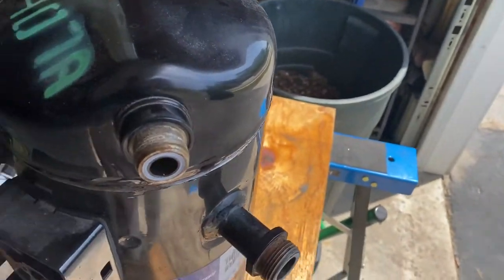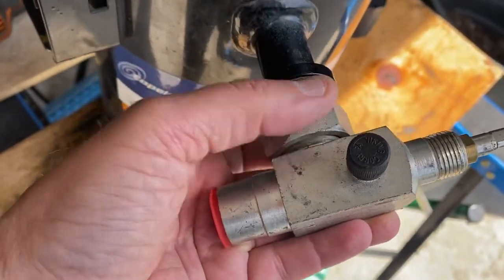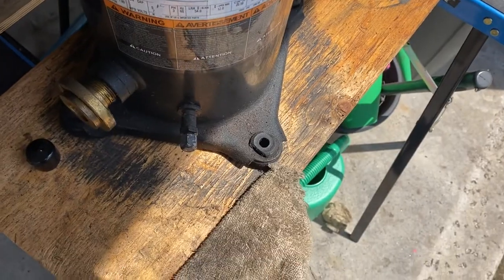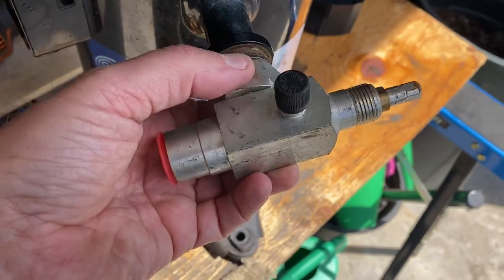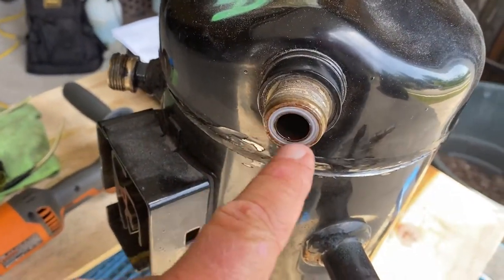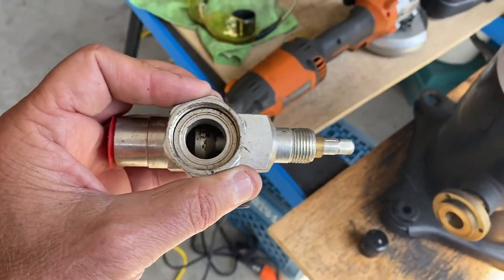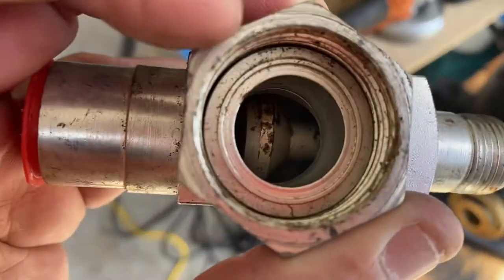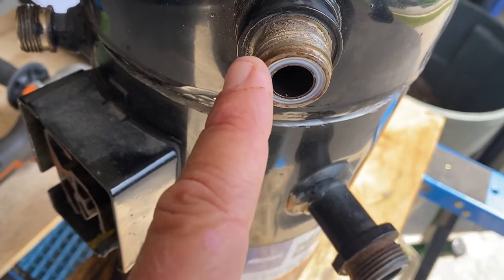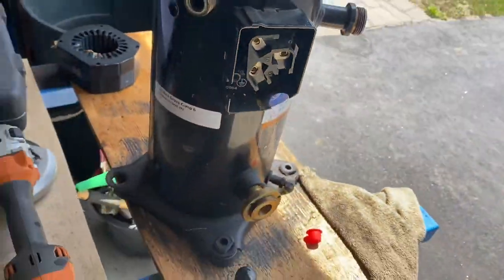The rotolock valve will thread right onto this fitting. I've got the little red plug in there still — there we go. You tighten it down. I mentioned on the last video that these have a Teflon seal. I'm actually going to do a video on service valves covering front seat, back seat, crack, and what all those terms mean. You can see the little ridge inside there that seals with the Teflon ring, and you can replace these Teflon rings.